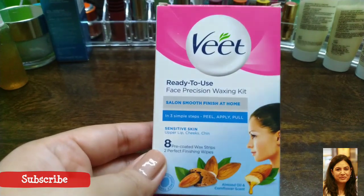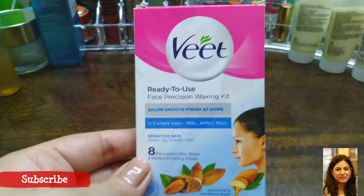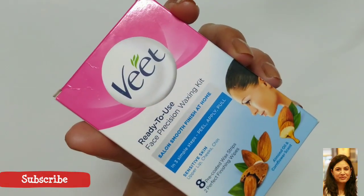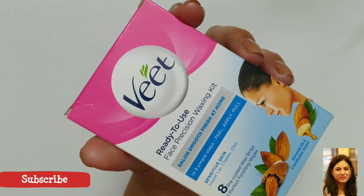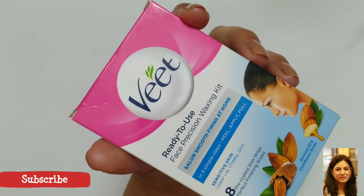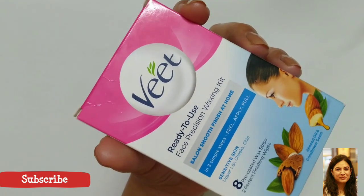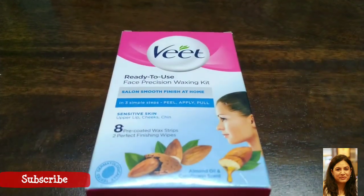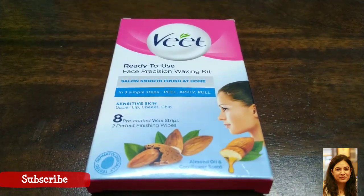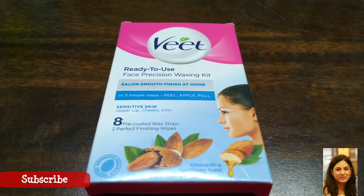If you just have 15 minutes to get ready, you can use this, apply your makeup, and you're ready to go. This product has three variants: if you have normal skin, go for the shea butter and berry one; if you have dry skin, go for the aloe vera and lotus one; and the one I showed you is for sensitive skin — it has vitamin E and almond oil. I do feel this product is worth trying.